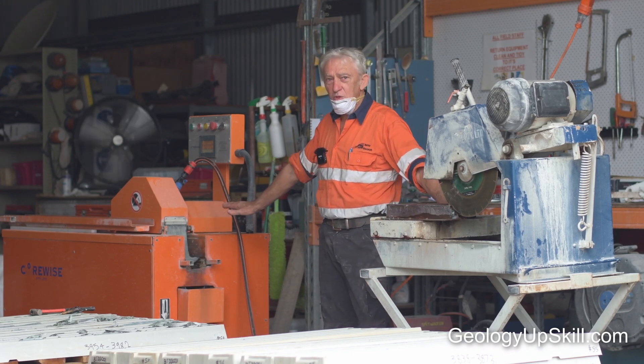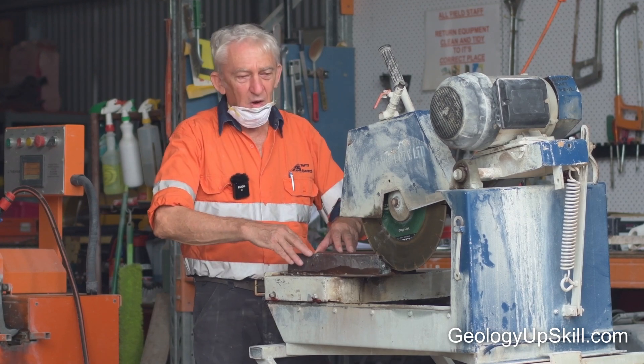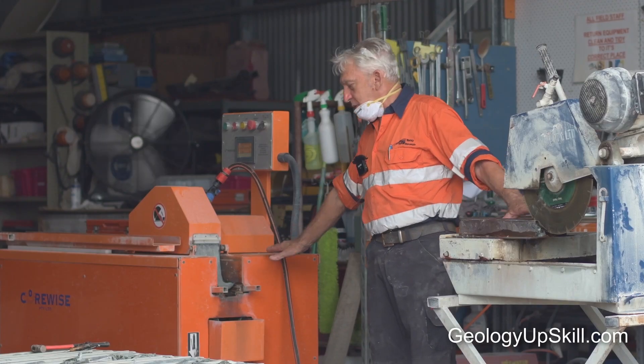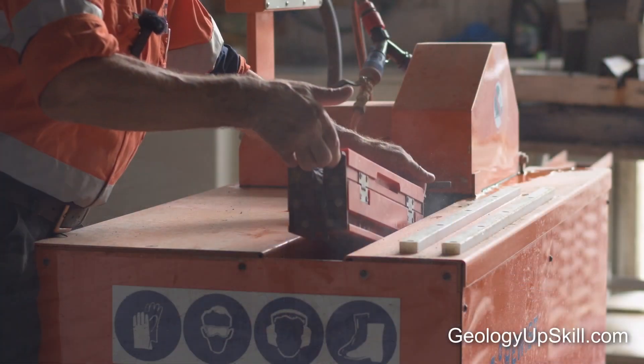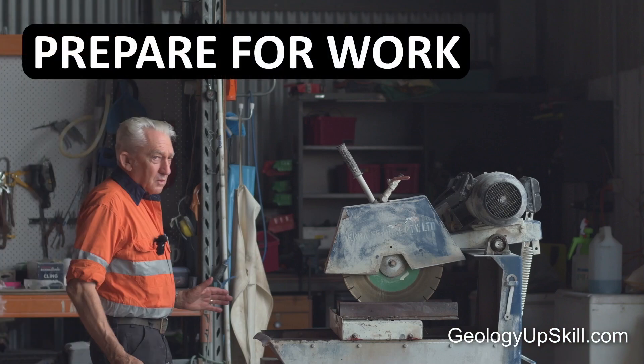Now let's take a look at manual versus auto saws. There are basically two different types of saws. These saws were adapted from the early brick saw. With the manual saw, we can guide the core through the blade. With the automatic saw, you put the material into a boat and the saw actually drags it through the blade.